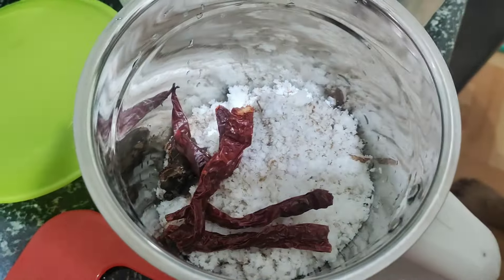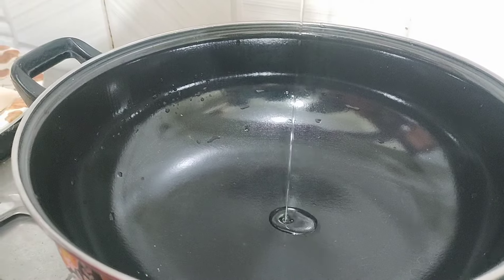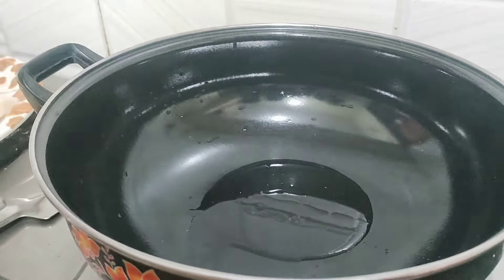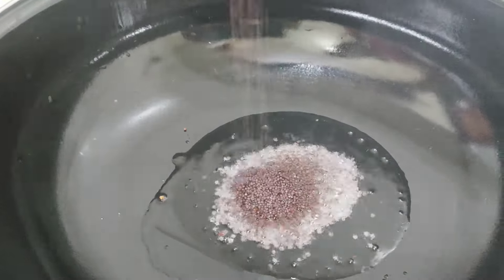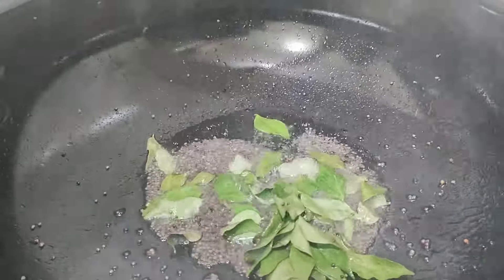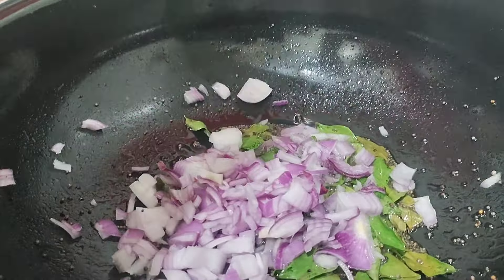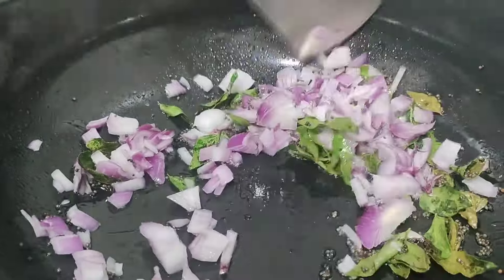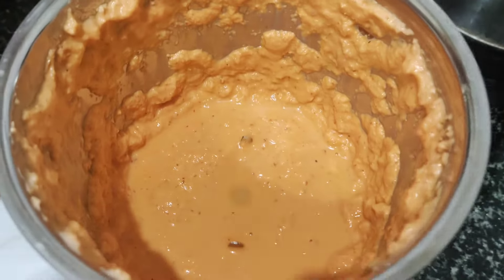Add a small pan and a small batter, and add 1 sour cheese and a little. Now it's a bit of a soft sauce. When it's about a soft sauce, in this place we will taste the same as the sauce.